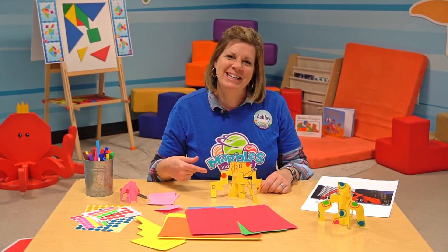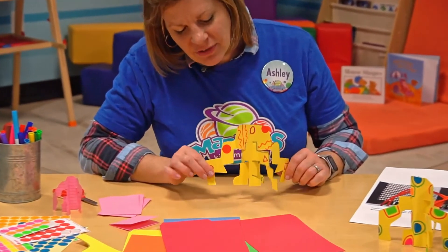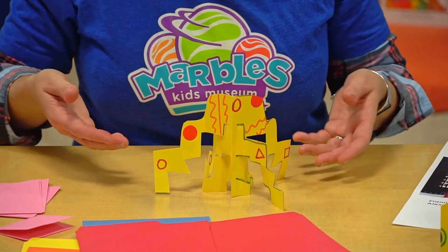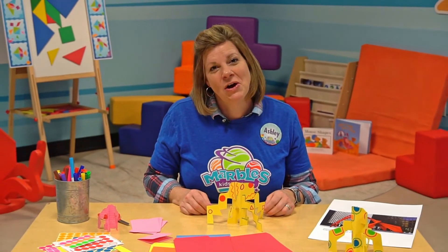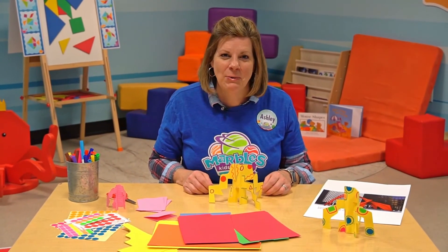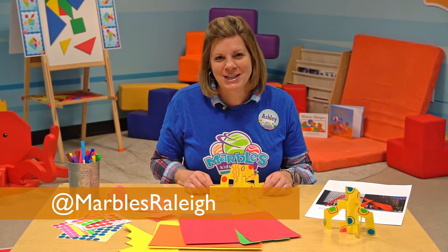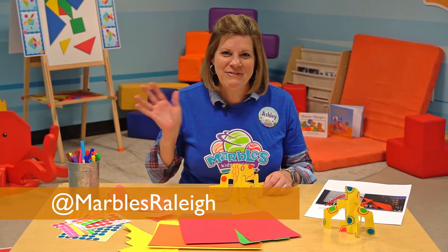Here's the one that I created. As you can see, it's got lots of fun designs on it. It's standing in one place, so it's very stable — that's why it's called a stabile. We can't wait to see the Calder creations that you create at home. Please share pictures or videos with us at Marvel's Kids Museum social media. Have fun!